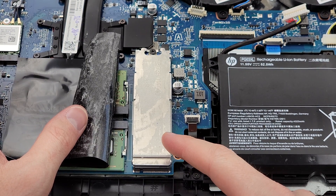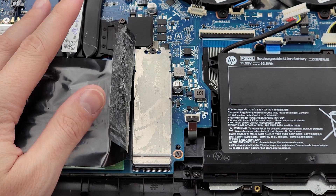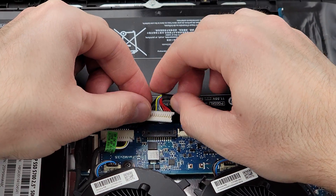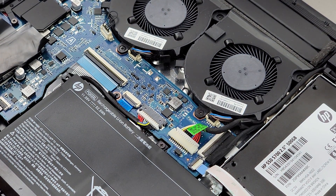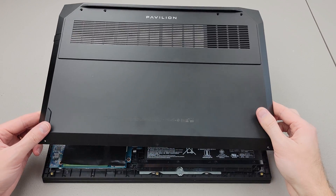Just so you can see, the M.2 SSD is underneath this metal cover. Let's not forget to plug the laptop battery back in. Then snap the back cover into place.